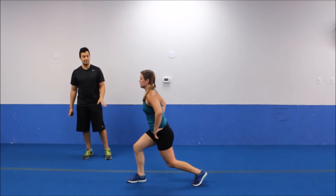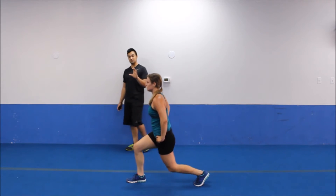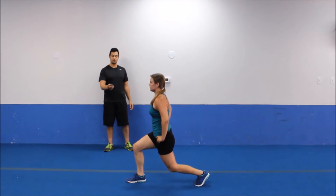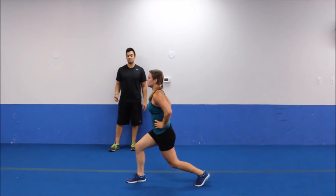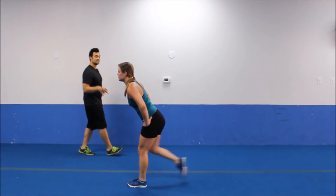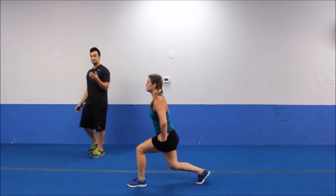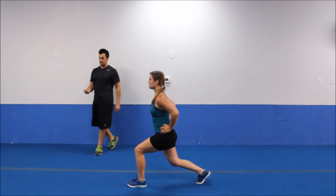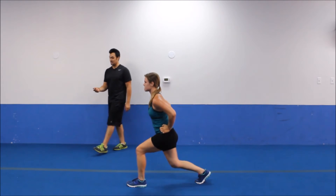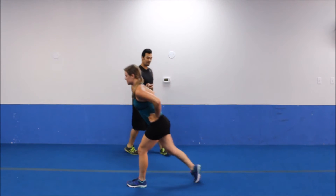We're going back to split stance position — this time you're going to pulse it down. Do one good rep, stay as close to the ground as you can, usually about 2 inches — that's where your knee will be. Just pulse the weight through your front heel, really keeping that inner thigh tight on your front leg. We're just going for 15 seconds on each leg. It's a tough exercise, but 15 seconds is a good amount of time. Get that knee as close to the ground as you can.